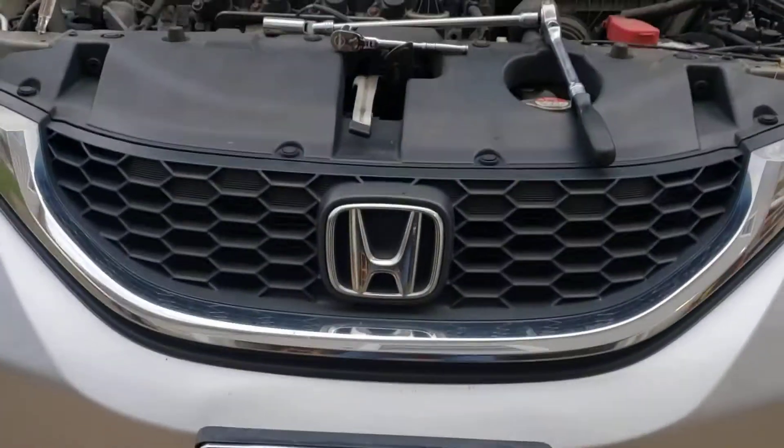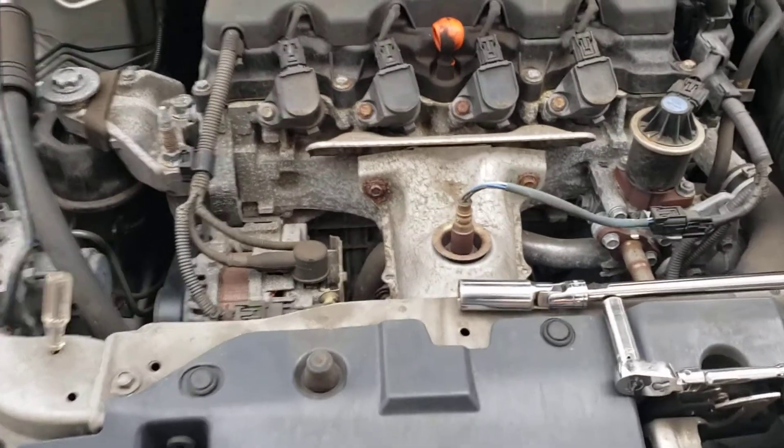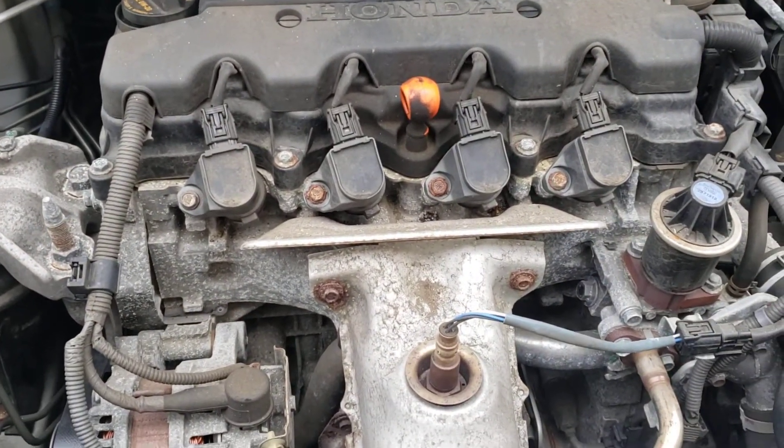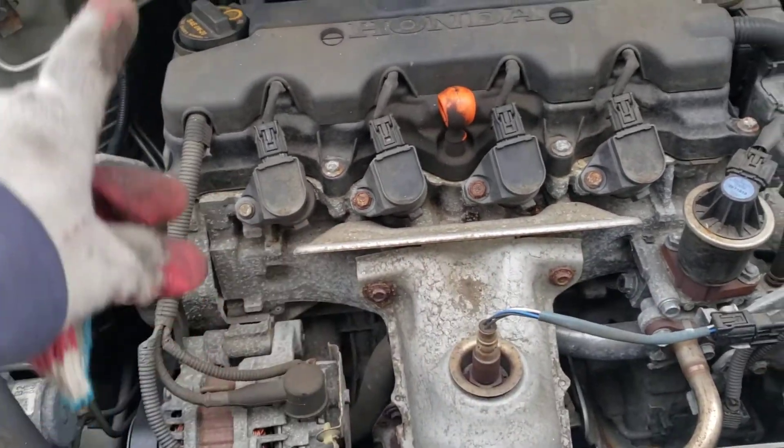All right, folks, this is a Honda Civic 1.8 four-cylinder. Want to know how to change the spark plugs on it or the coils? They're very simple here — everything is in the wide open right here.